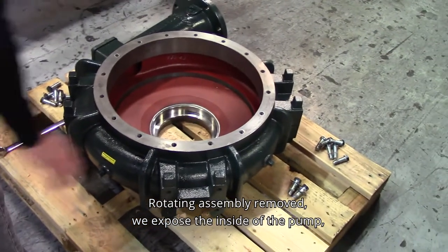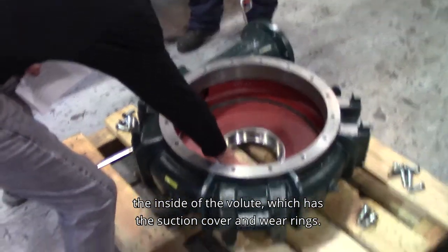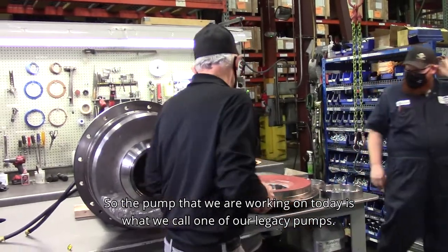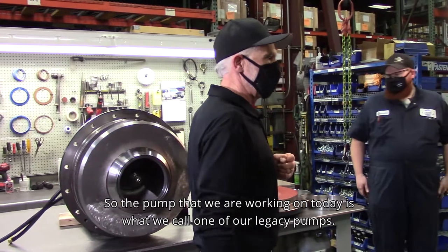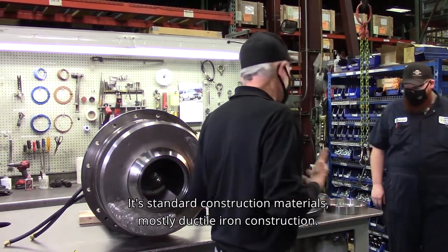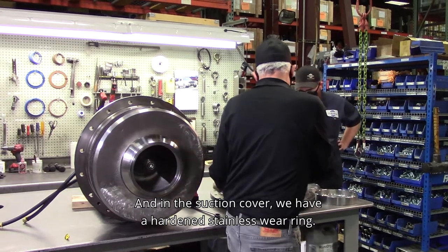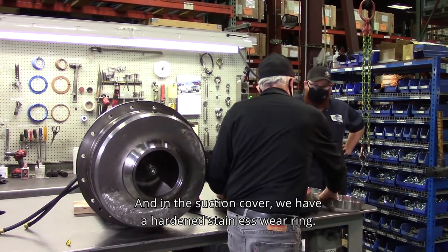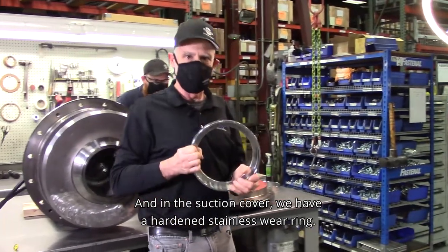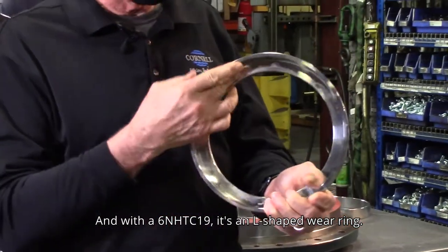With the rotating assembly removed, we expose the inside of the pump — the inside of the volute — which has the suction cover and wear rings. The pump we are working on today is what we call one of our legacy pumps. It's standard construction materials, mostly ductile iron construction. In the suction cover we have a hardened stainless wear ring. With the 6 and HTC-19, it's an L-shaped wear ring.